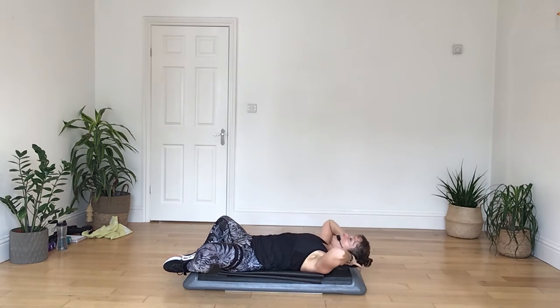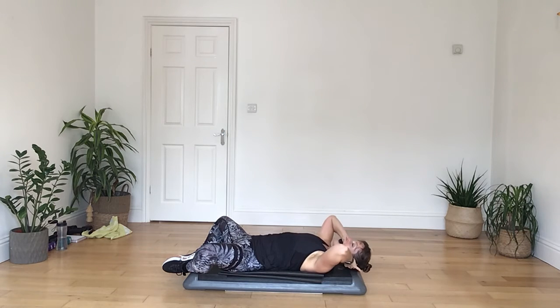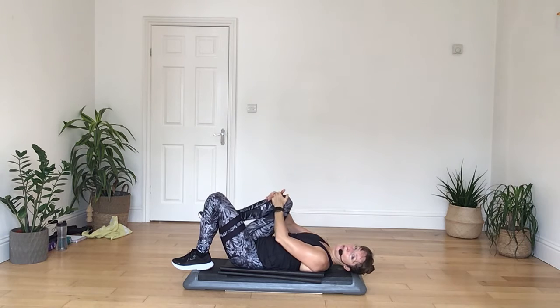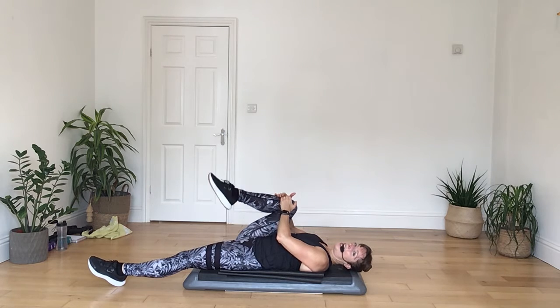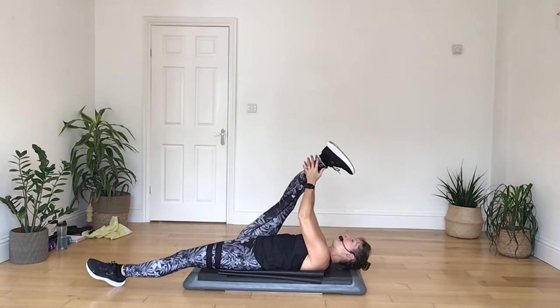Now we're going to take the soles of the feet together today — just drop open with the knees, and then lift and lower with the chest. So we can keep a little bit of a gap between your chin and chest here. And when you lift, really pull into the central line of your body. On this one, if you can, keep a little bit of a gap between the lower back and the floor — instead of pressing down, come on in. Keep it going, keep it going, keep it strong. Let's have four more, and relax it down.